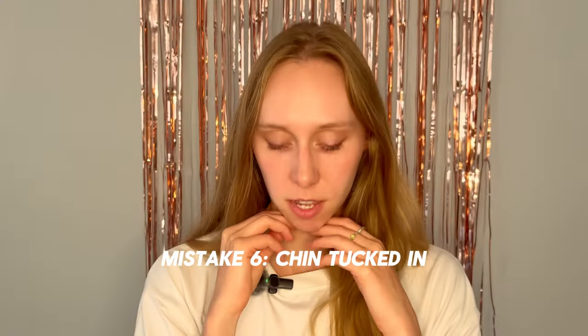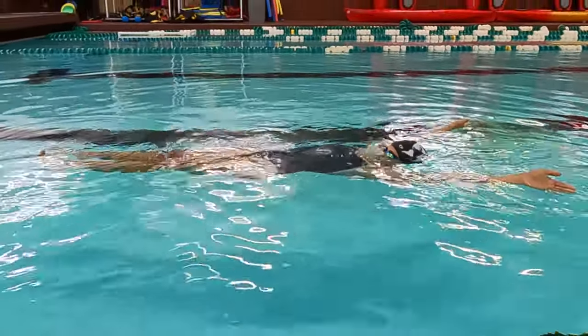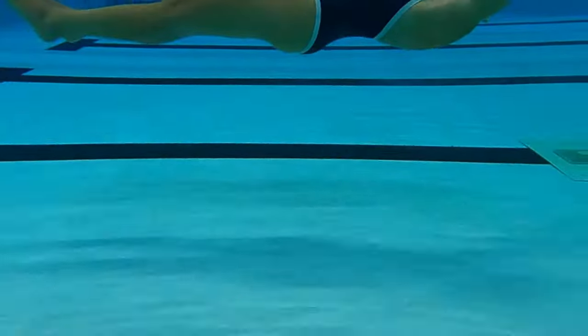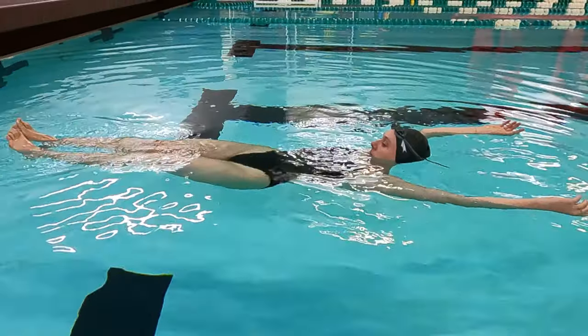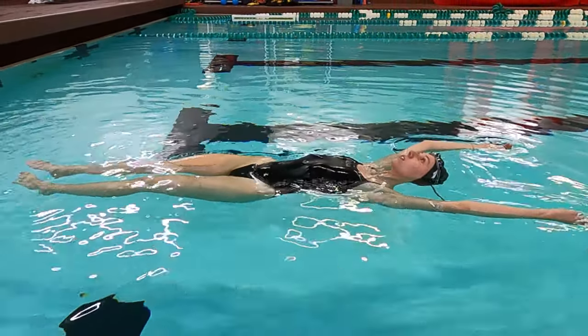Mistake number six: tucking your chin in too much or taking your head out of the water too high. To stay afloat for longer than five seconds, you have to be a super straight line — everything in line with your spine. Keep your head in a neutral position, tilt it back a little bit, and keep your eyes looking straight up at the ceiling.